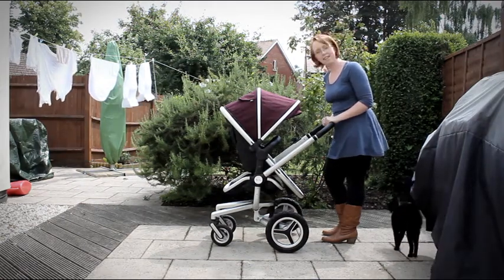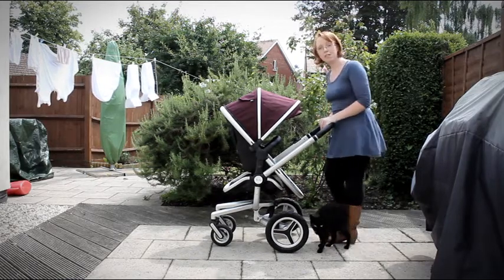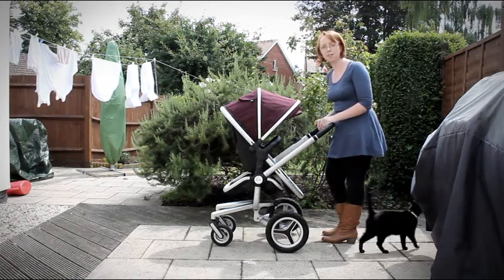Hi, I'm Donna from Redhead Baby Lead and this is the Silvercross Surf 2. Today I'm going to show you how to collapse and put up the Silvercross pushchair.